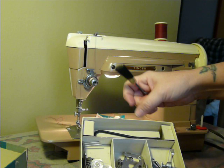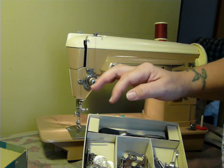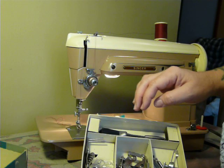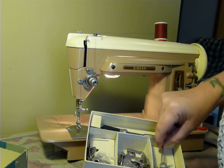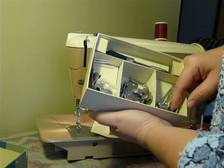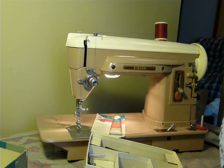You do get a lint brush, a large screwdriver, a small screwdriver, your multi-slotted binder, plastic and vintage Class 66 bobbins. You get your ruffler, a seam guide, a hammer foot, and a gathering foot. Any of the slant shank accessories will fit this machine.